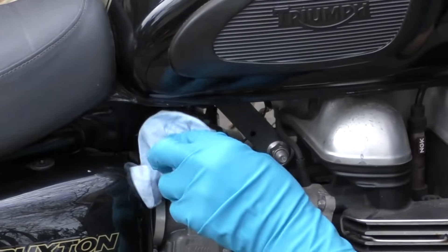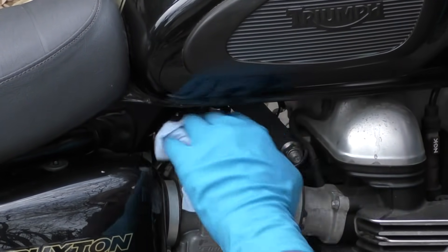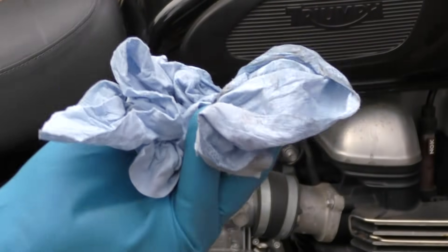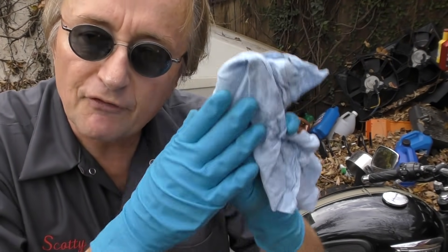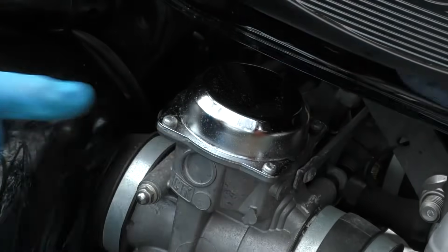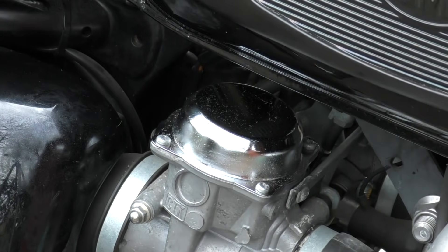Now it's been about an hour, so we're going to start wiping all this stuff off and see what it did. As you can see, that rust is starting to come off on the blue paper towel. I've been using these blue work towels for years because they're tough but soft — you can use microfiber towels too, but these take up the dirt faster and you throw them away without having to clean them. Just check out how shiny it is now.